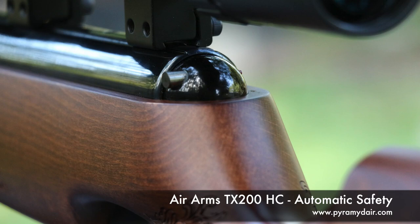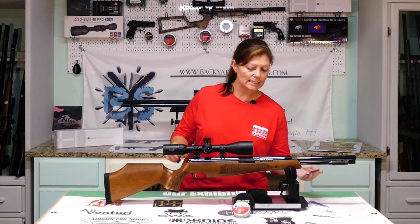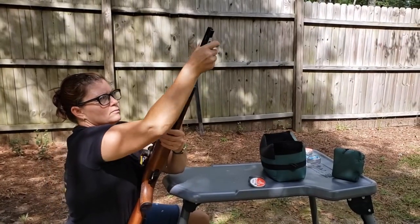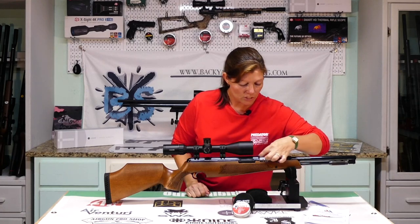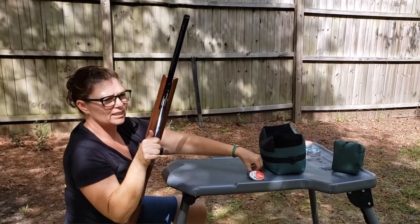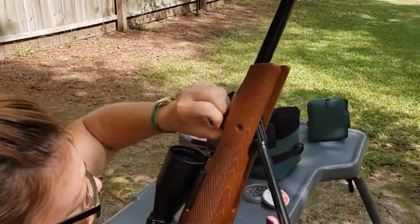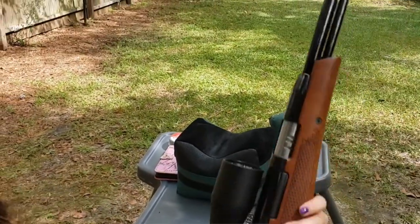It has an automatic safety — the safety does not engage unless the gun is cocked. It also has a bear trap safety. When you cock this gun, you pull it down and you'll hear it click three times. These teeth will actually lock in place when you cock it to keep the bear trap from closing on your finger. That is super kind of Air Arms to make that extra safe step — I would like to keep my fingers, so that's super cool.